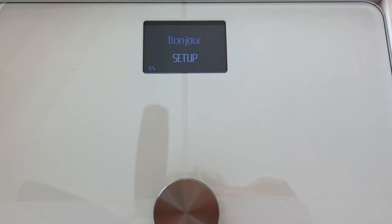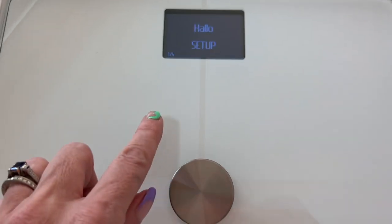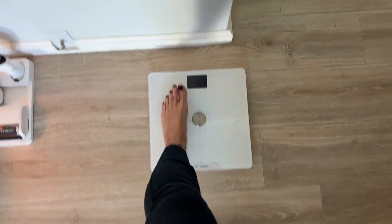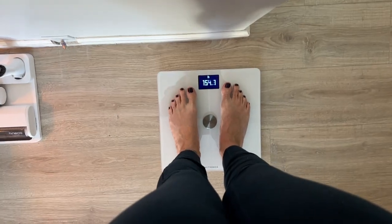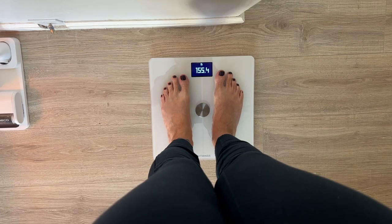Spoiler alert: things did not go according to plan. In this review, I'll test the scale, the setup, and the user interface, and see if it has special features and how it integrates — or doesn't — into my life.